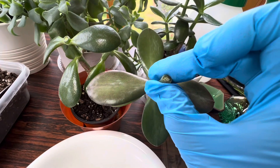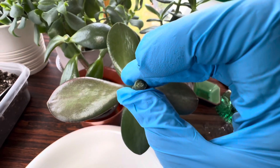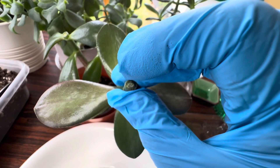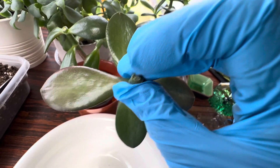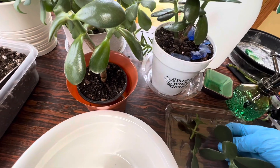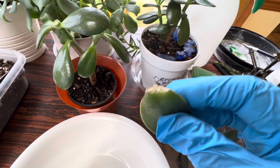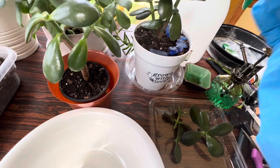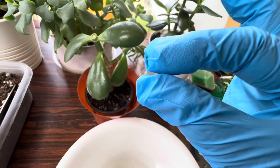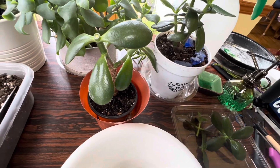But before you put them in the dirt, you have to callus them. When we break them, they open a wound, and that wound needs to be closed. The skin from both sides will come close together and it will be closed — just like this one. Both skins from this side and this side will come close together like this, and then you can plant them.